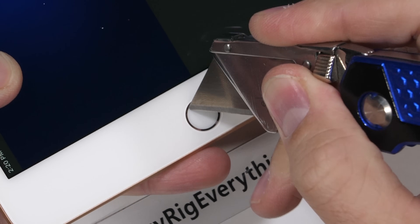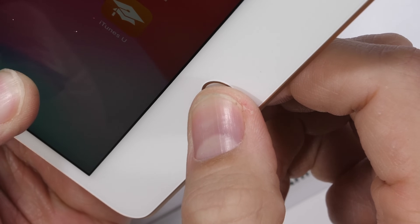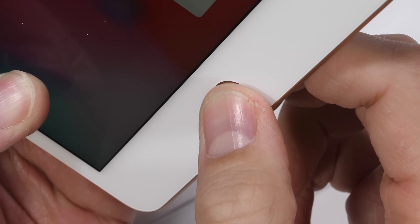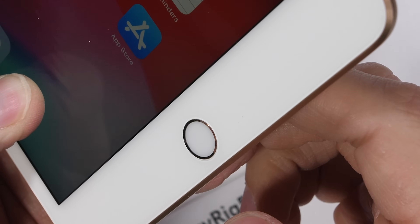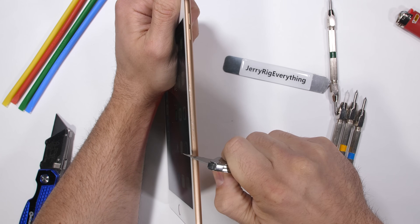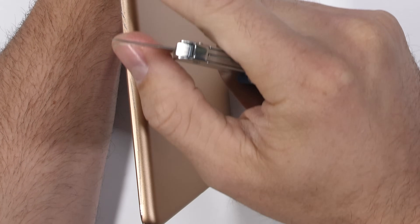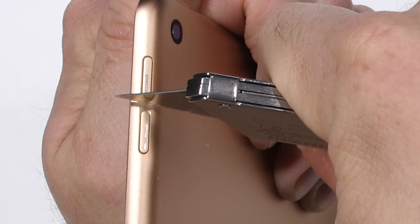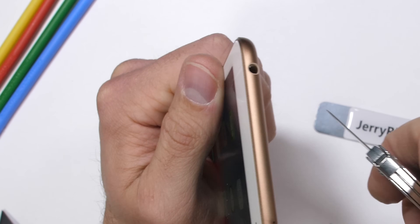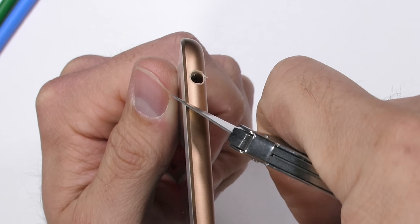The bottom bezel includes some hardware we haven't seen since 2015 — a physical clicky home button. It's still scratch resistant and does that fingerprint scanning thing. Apple must just have a bunch of old parts they're trying to get rid of with this new release. The gold colored 2019 iPad Mini is made from metal, along with both of the volume buttons up here at the top. Speaking of old school hardware, let's welcome back the headphone jack. Apple trying to milk an old design for more money does have its perks for the rest of us.